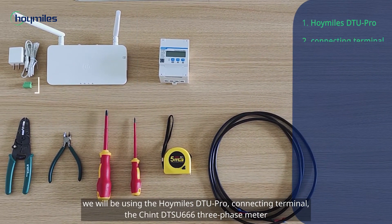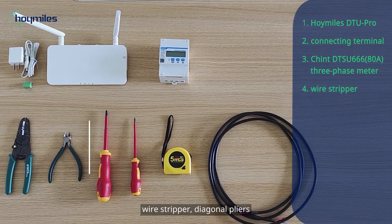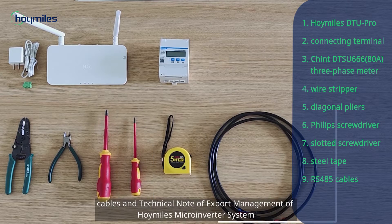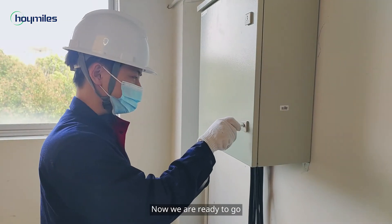To complete the installation, we will be using the Hoymiles DTU Pro connecting terminal, the Chint DTSU666 3-phase meter, wire stripper, diagonal pliers, Phillips screwdriver, slotted screwdriver, steel tape, cables, and the technical note for export management of the Hoymiles microinverter system.